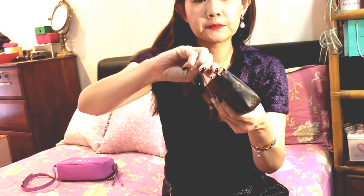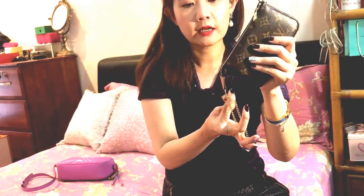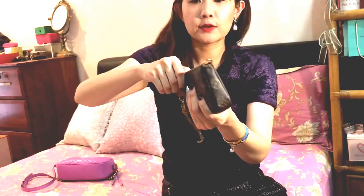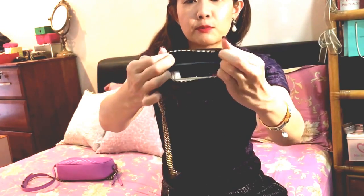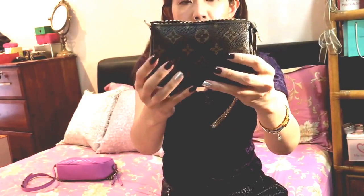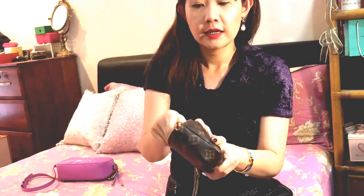You can unfasten the chain and use it as a wristlet, which works pretty well. No problems with the zipper — I love Louis Vuitton zippers. The canvas body part is softer now because I use it every day, even though it stays in my purse as a makeup bag. Let me quickly show you what's inside; I do have to play Tetris a little bit if I want to fit in more stuff.